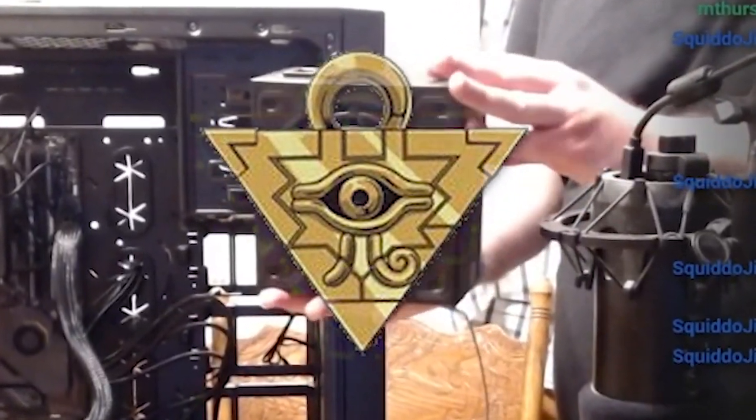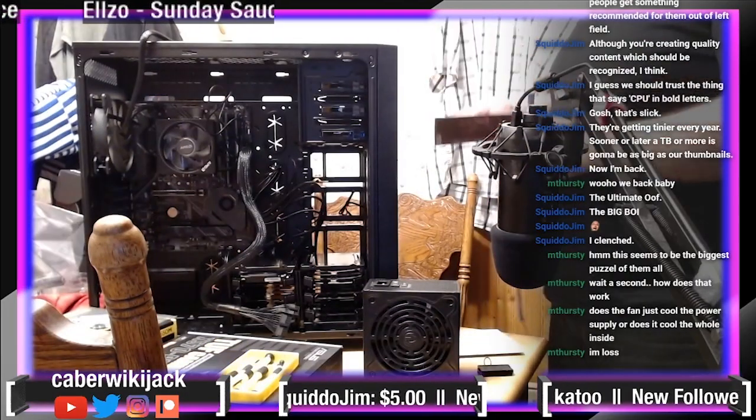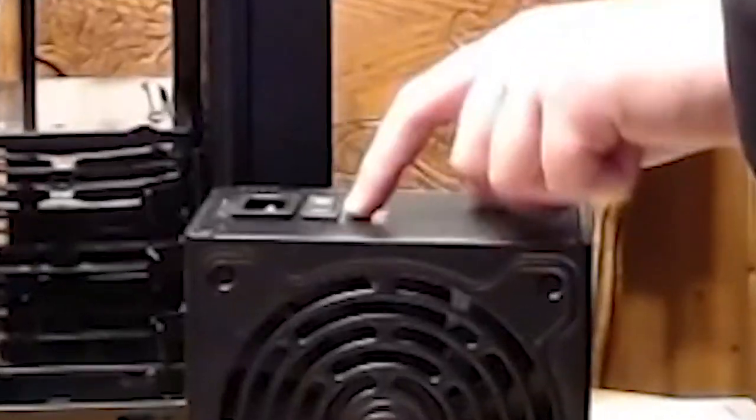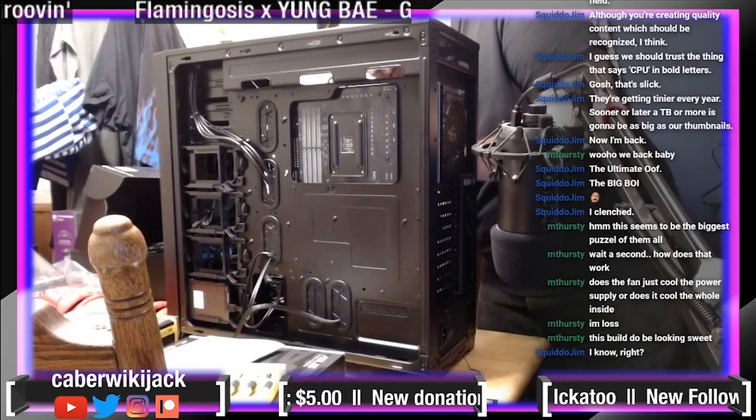Can be installed in either fan-up or fan-down orientations — that is good to know. If the eco mode is set to on, that's what this switch is, the fan will not spin. You spin me right. I'm going to put these through here — that's what we're doing.